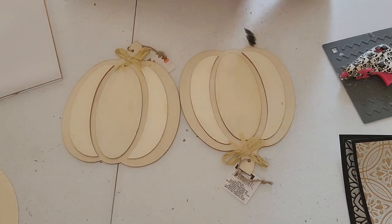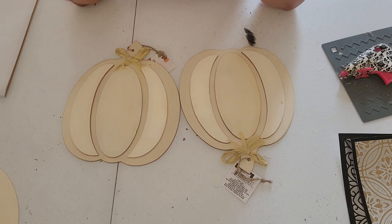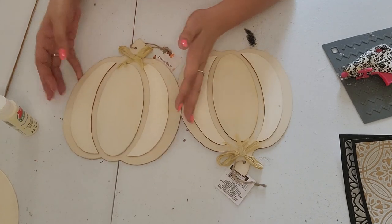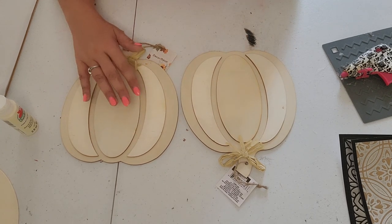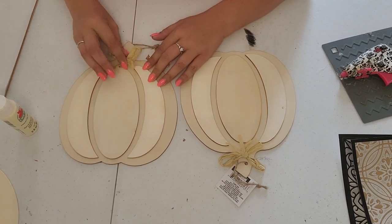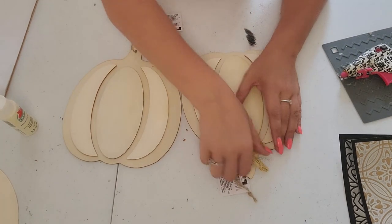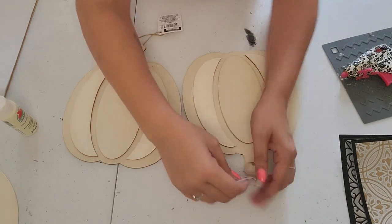We're going to be sprucing these guys up, so simple and easy. This is antique parchment from Apple Barrel — you can get it from Walmart, they're 54 cents a piece. We're just going to paint the background. It's going to be okay if you get paint on the elevated sections because we're going to be covering them. We're also going to remove this little bow and the tags.